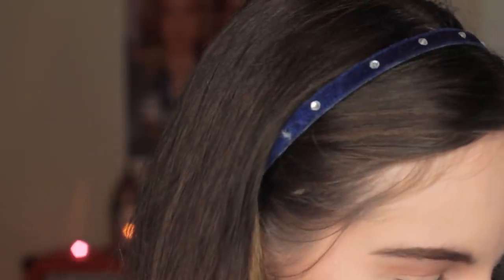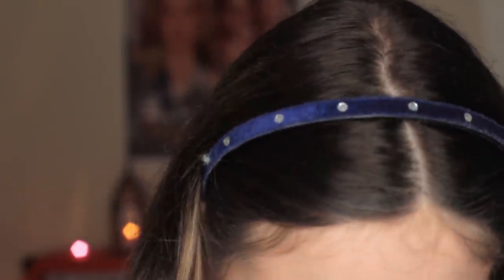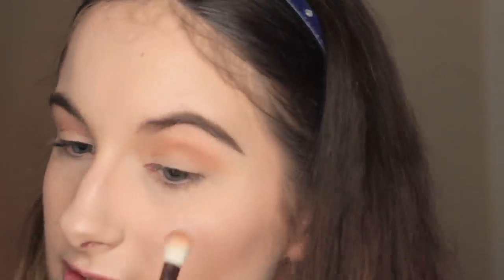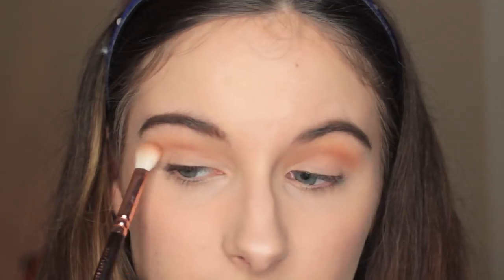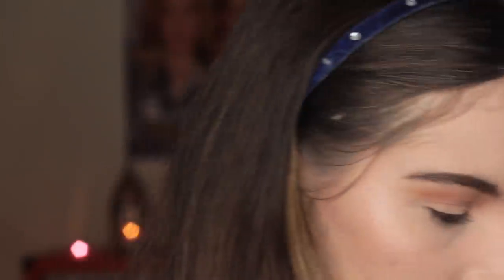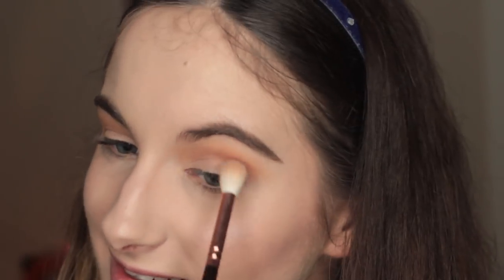Once that's blended out, I'm going to take the Luxe Soft Definer Brush again and use Chickadee by Makeup Geek. It's like a warm yellowish tone, and I'm just going to put this at the top. Then take the Luxe Crease Brush and just blend it out again.